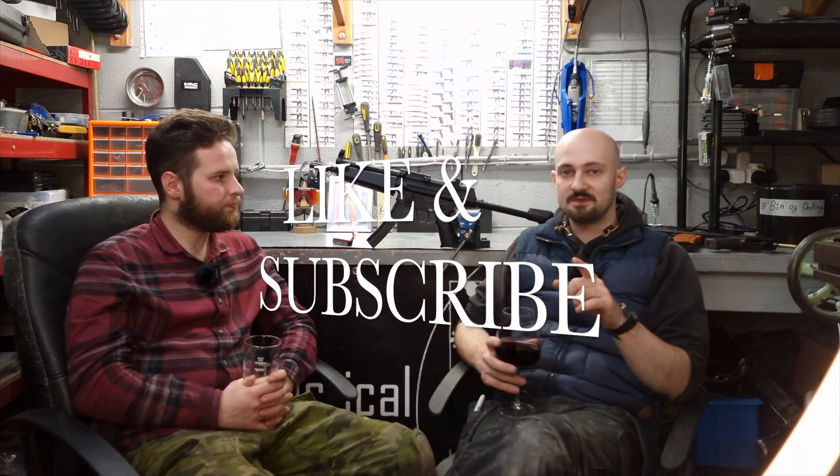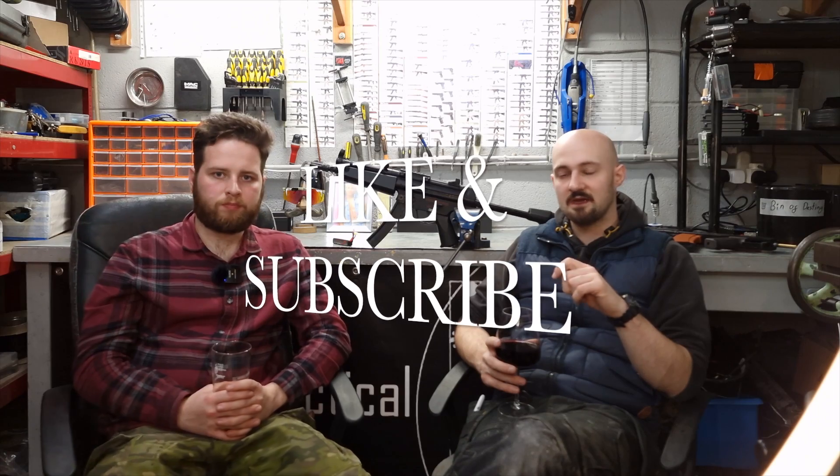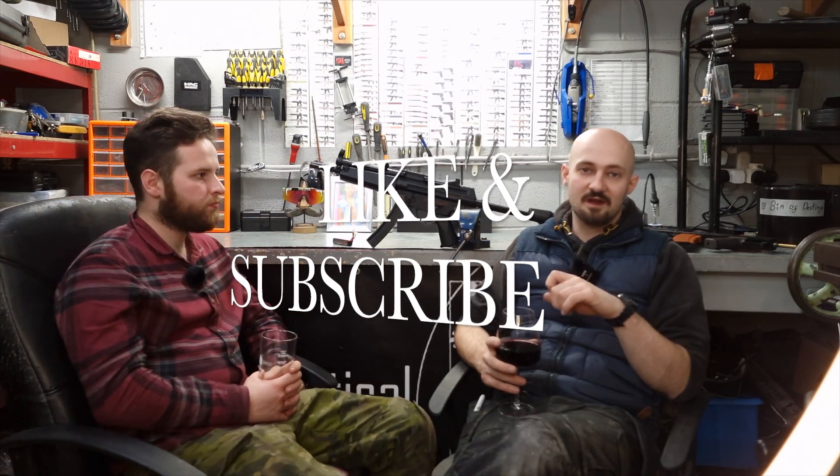So based on that, I think we should end the video there. Like and subscribe, check out the website which is nemtac.co.uk. Check us out on Facebook, Instagram, all the social medias. Please like and subscribe — it really does help. Cheers, guys.